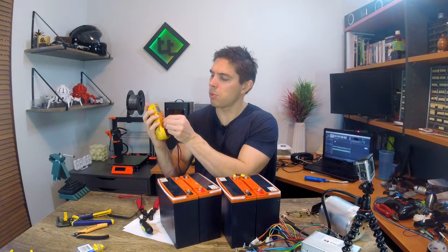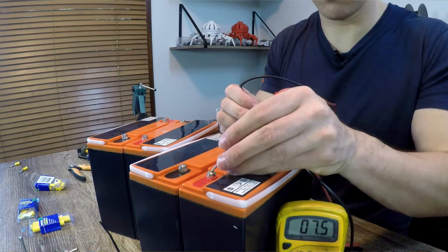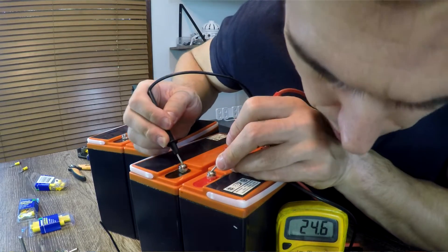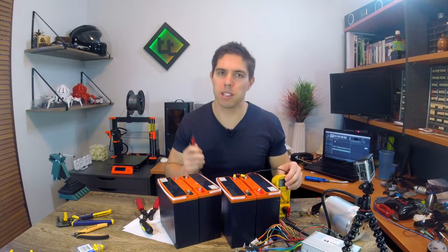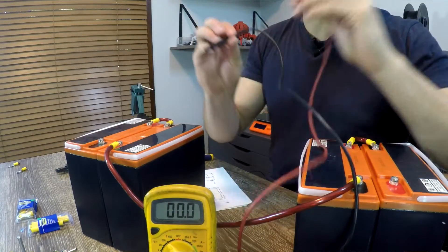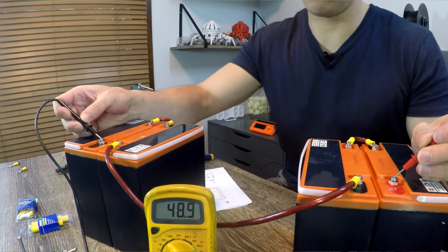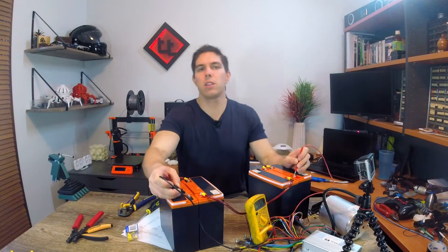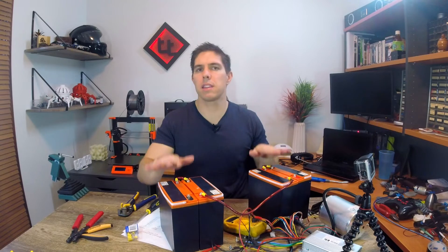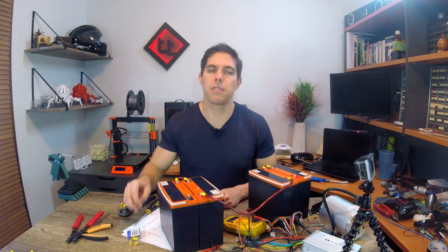Time to get out the multimeter — let's put it to a maximum of 200 DC. Testing a single battery gives us 12.3 volts. Going to the two open terminals for the disconnected pair, we're up to 24.6. I'm going to wire up the rest and cut back when it's done. Testing the full series connection at the two outside terminals gives us 49.2 volts. I've left the middle wire quite long to give flexibility — if I need to mount the batteries either side of the seat post, I can do that, and I can always cut it down later.